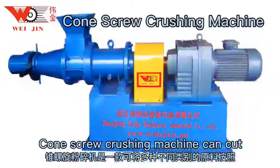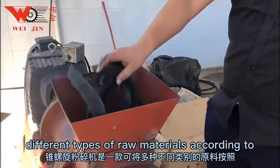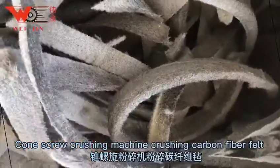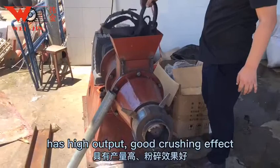The cone screw crushing machine can cut different types of raw materials according to different requirements to meet people's needs for materials. Crushing carbon fiber felt, it has high output.